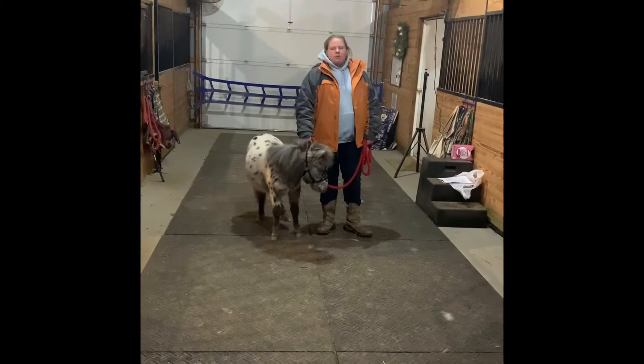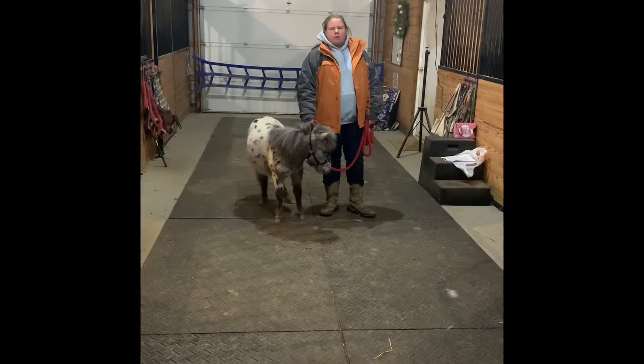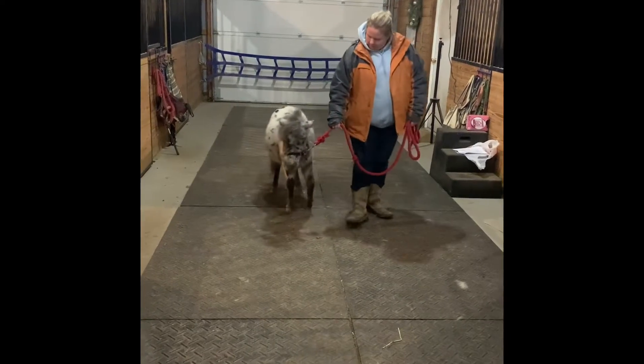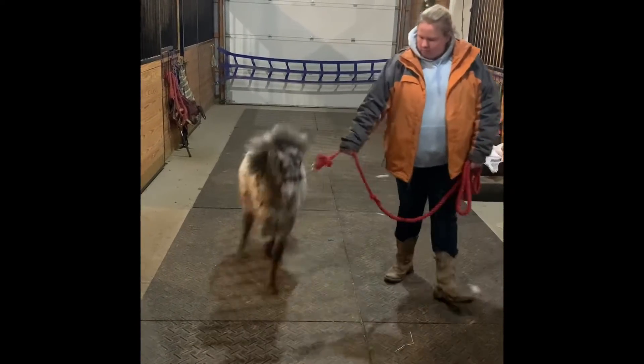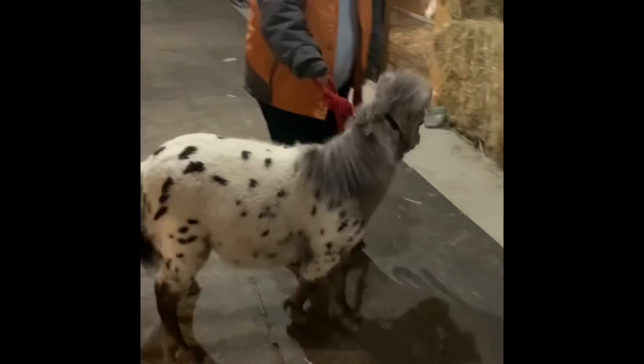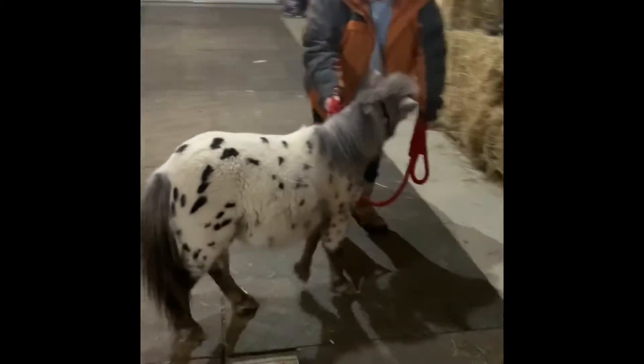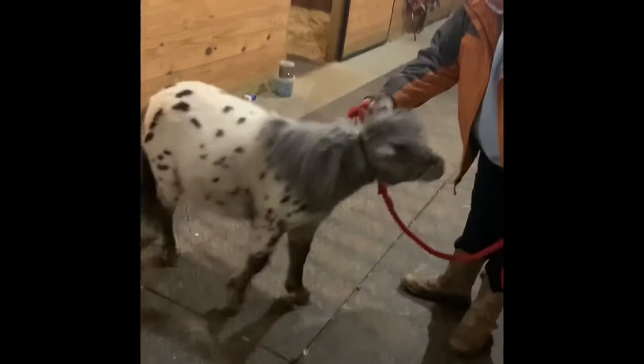Hi, I'm Rachel and this is Spirit and we're going to show you some commands that we've been working on for section 6. So we're going to walk, walk up buddy. Good boy. Now we're going to back, back. Good job.